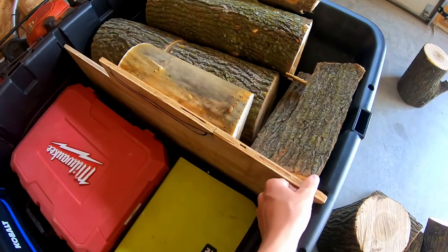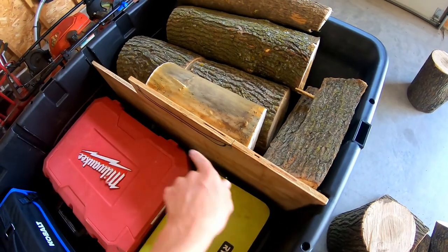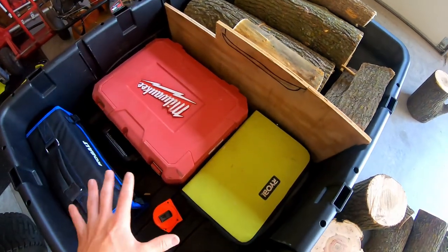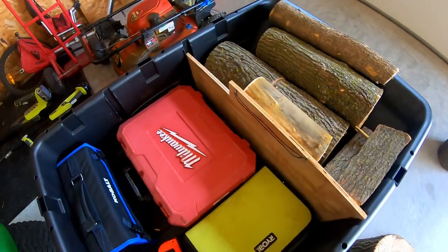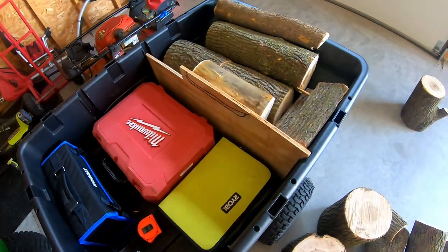Then I just took the divider, put it in place where it's supposed to go in those notches, and then I loaded my tools up and some wood in the back. That way we can have a fire tonight and, in case I need to use any tools, I have them right at my access.